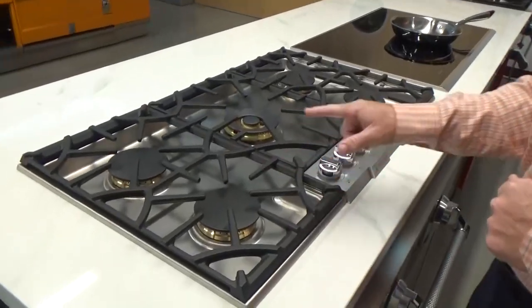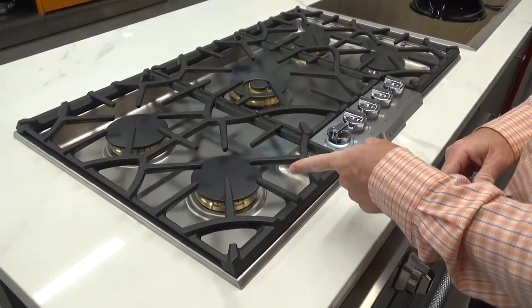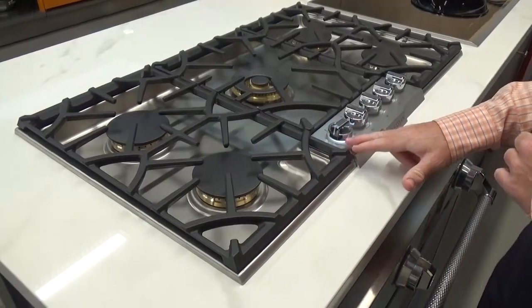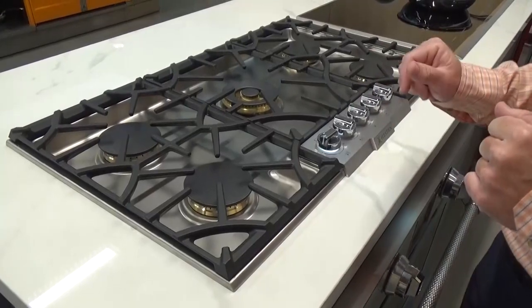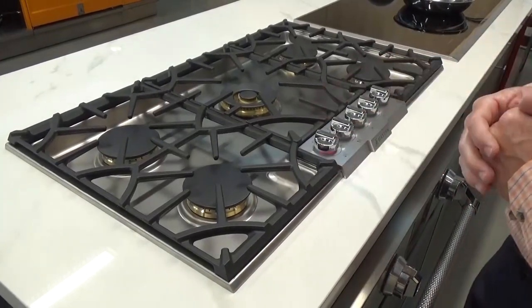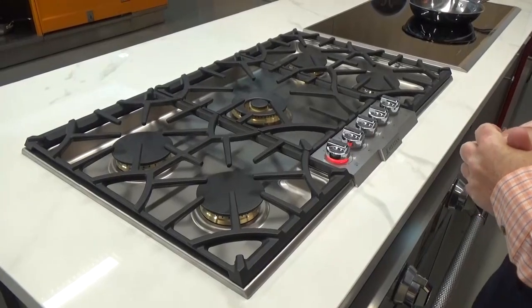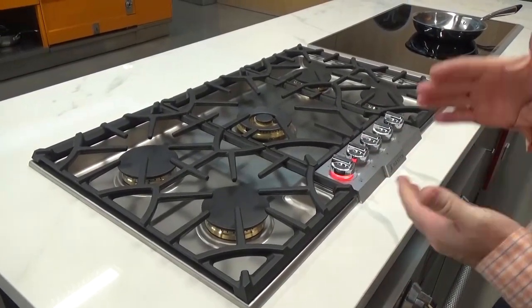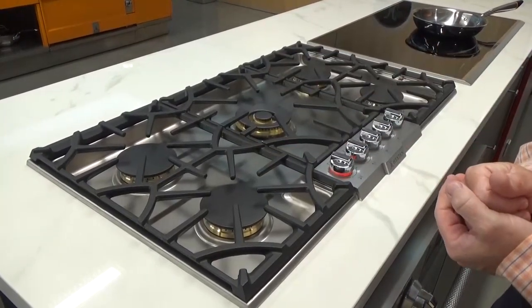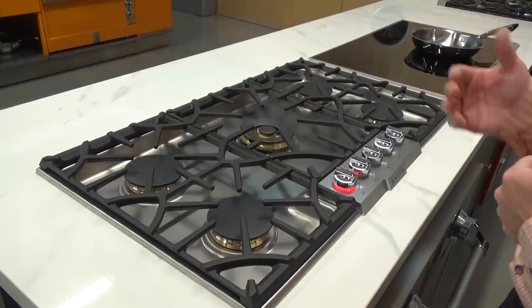When you go to activate one of the burners and turn this knob, you're going to notice it's a single-point spark ignition, and you're going to notice this white illumination so you know that the burner's on — it's a safety feature as well. When that gets deactivated, this will actually glow red, which you can see, to let you know that burner was on. This all happens on all of these burners, whether it's the 30 or 36-inch.